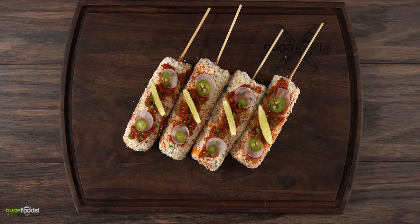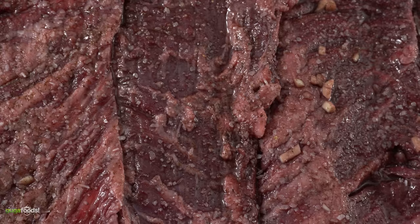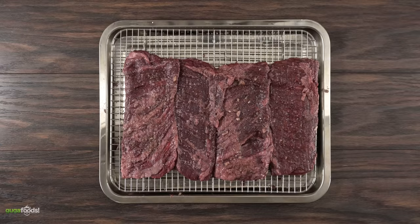But now that we have everything ready, all there's left to do is to cook these beautiful steaks. I'm gonna be cooking them in direct heat. Remember they're thin so you gotta go nice, hot and fast. Now it is time to grill these beautiful steaks — so let's do it!